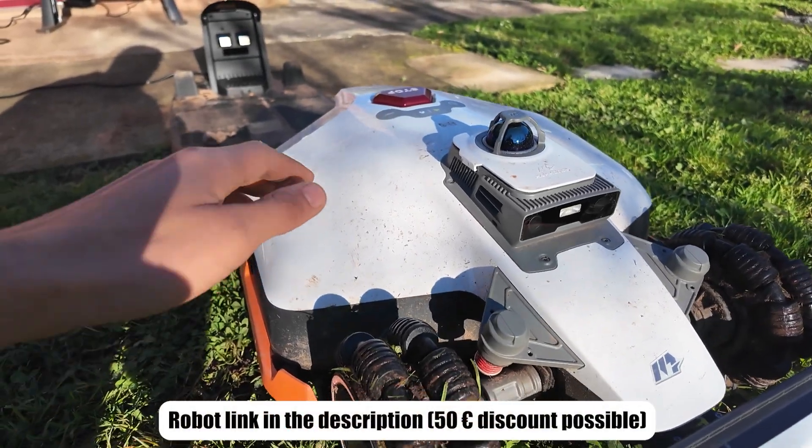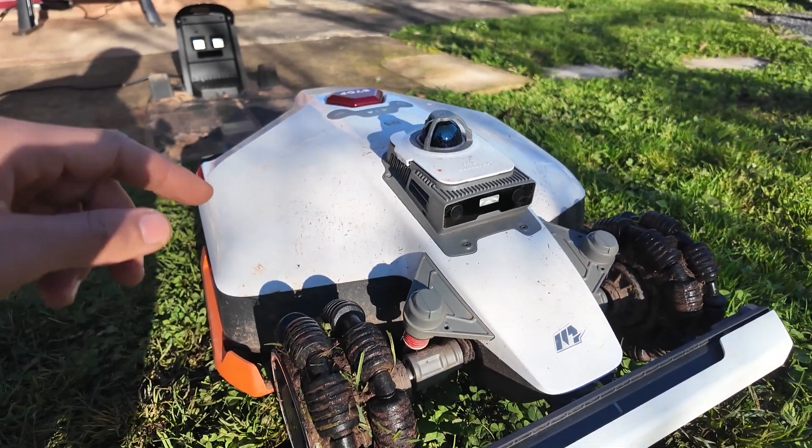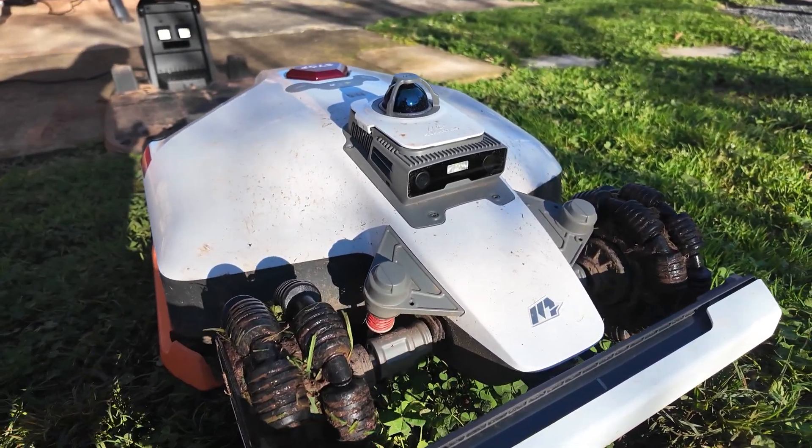If you want to see more details and specifications, you will find the robot link in the description, and you can benefit from a 50 euro discount on your first order.